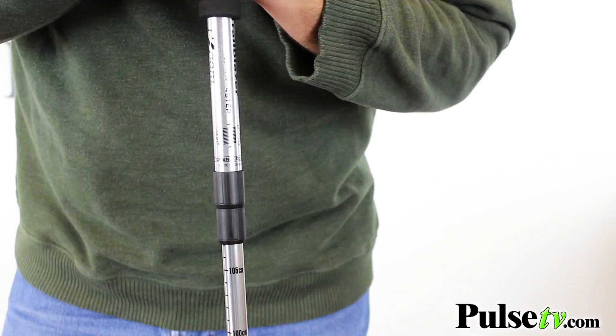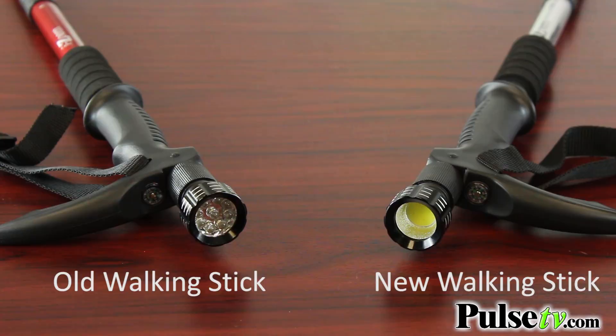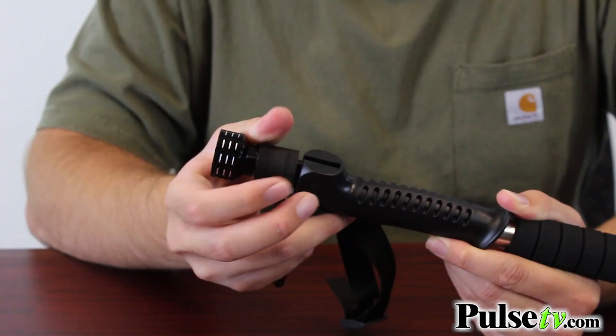Here's what really separates the new model from the old one. The old model's top-mounted flashlight had a series of LED bulbs — it was functional, but it wasn't very bright. The new model has a COB flashlight that dishes out 120 lumens, which is very, very bright. And like the old model, you can pivot the flashlight at 90 degrees — just unscrew the base, pop it up, and screw it back into place.